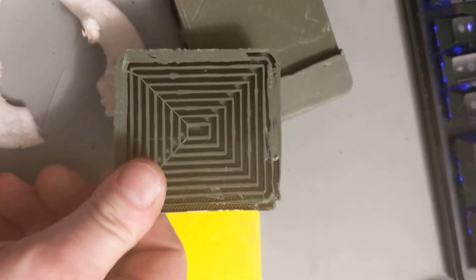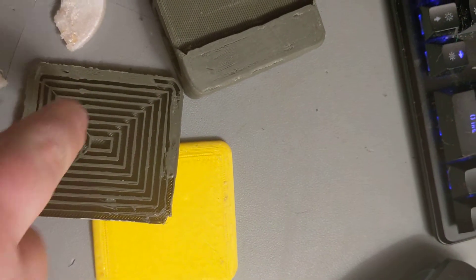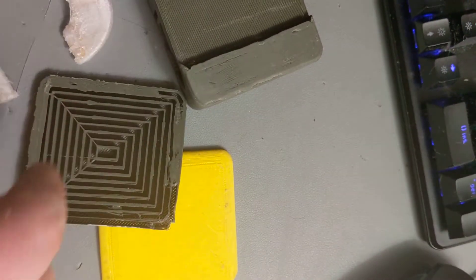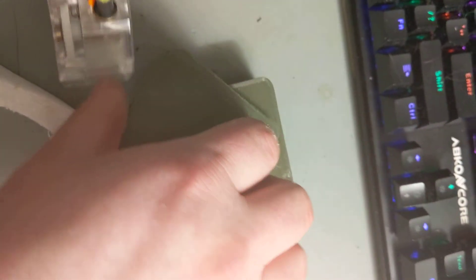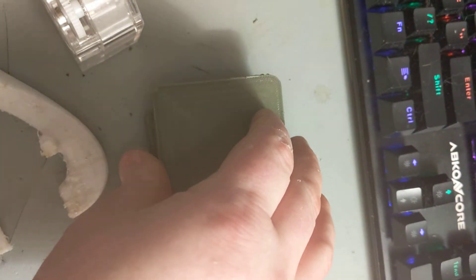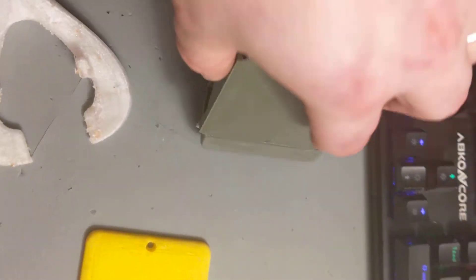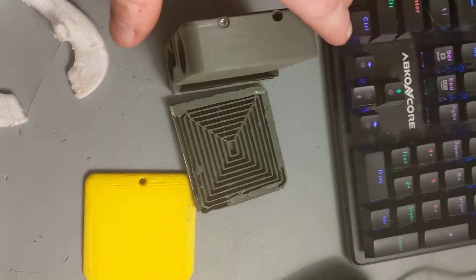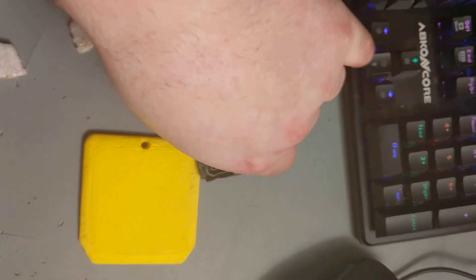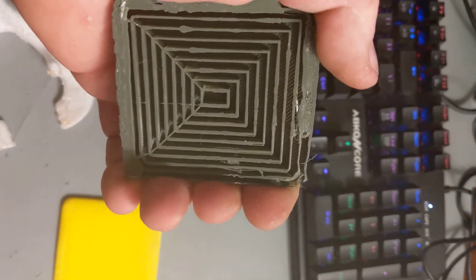Real quick — I do concentric patterned supports. Here's why: look, they're all just one wall — not like a grid that's hard to remove from your print. So the support was sitting on here like this. When I took it off, I got a little putty knife and just chiseled right down the middle — it chiseled all off in one piece. That's what I love about concentric patterned supports: they come off all at once.